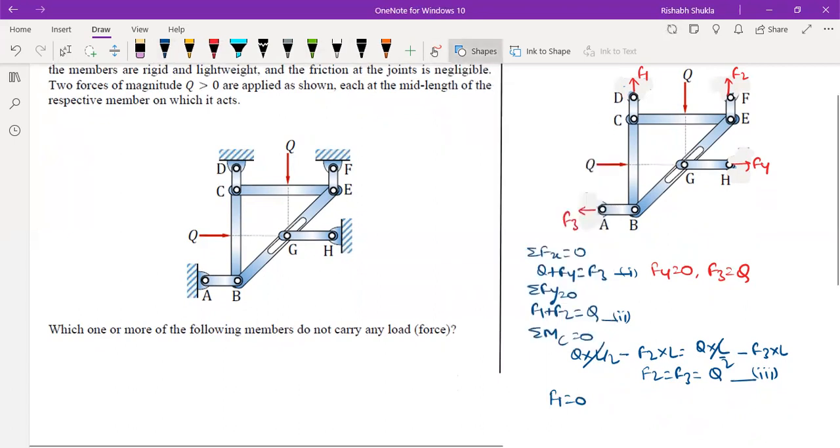We can conclude that the force in member CD is zero and the force in member GH is zero, so these two members do not carry any load. Since this is a multiple select question, the answer is CD and GH.